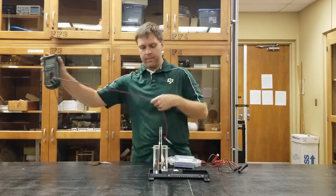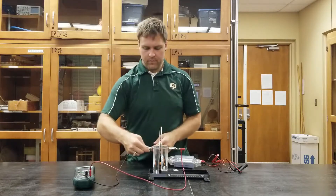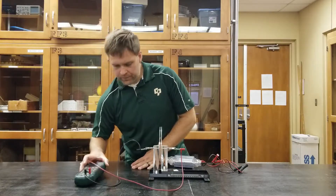Using all this equipment you can set up a nice demonstration to show your students the basics behind capacitors. Start by hooking up this digital multimeter and selecting capacitance. You may have to click mode a few times to get it to the right measurement.